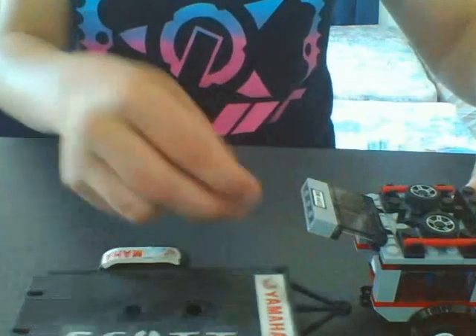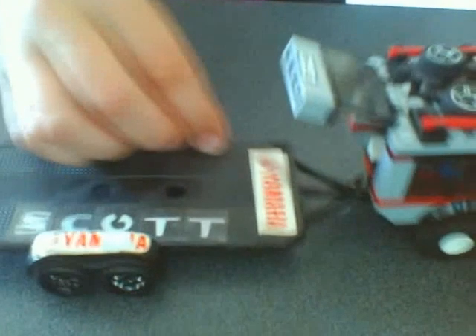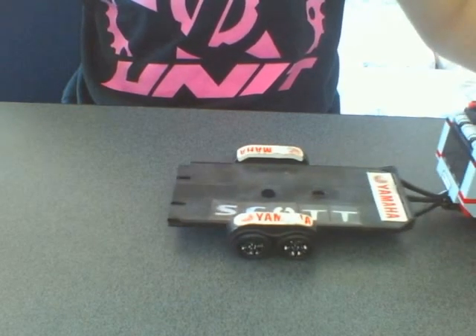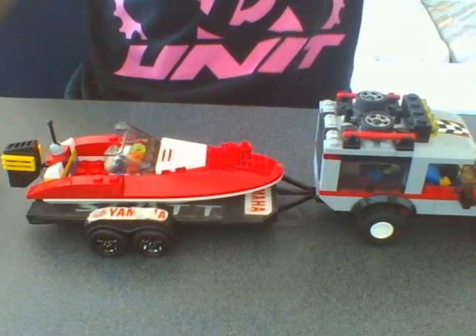If we open the boot, reverse onto that, and plug that in, we have a trailer. Close the boot, and we're backing into the water - not obviously - but our boat comes up and there's a boat trailer. You can drive away, do whatever you want.